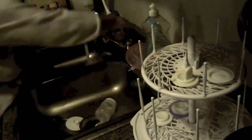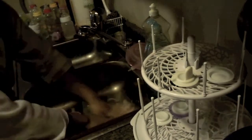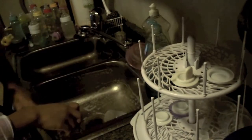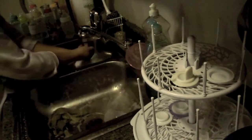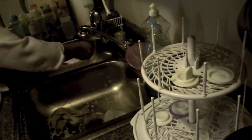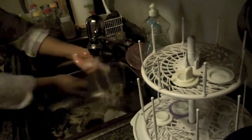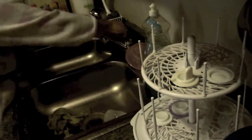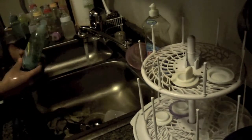First, you want to make sure that your area is nice and clean. Once it's nice and clean, you want to make sure you rinse it off. Then you want to stop the water from going down the drain and fill it up with warm soapy water.